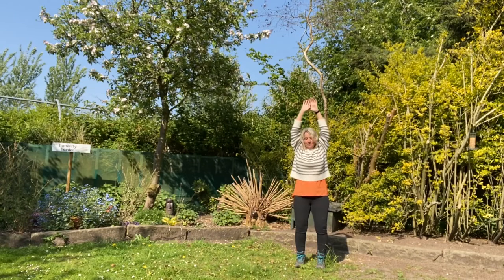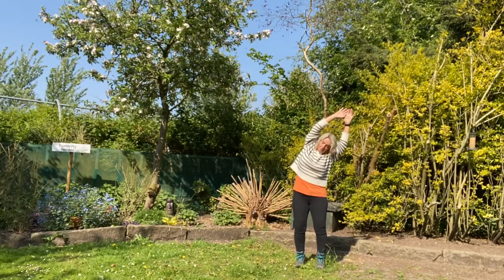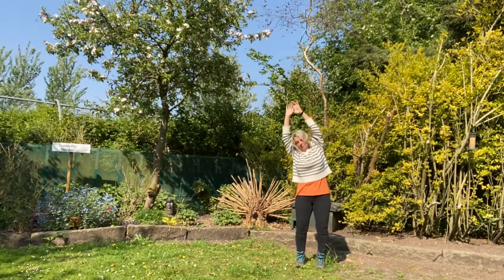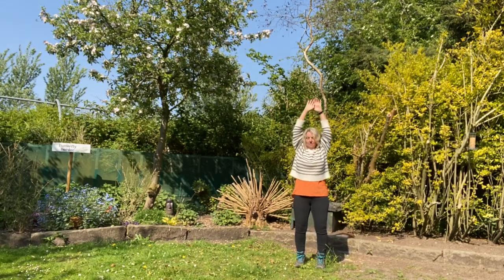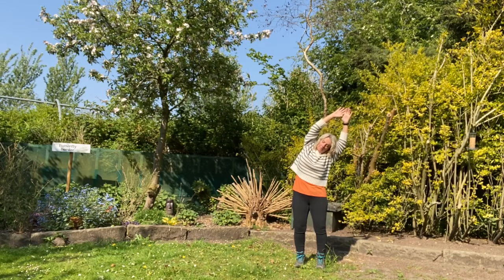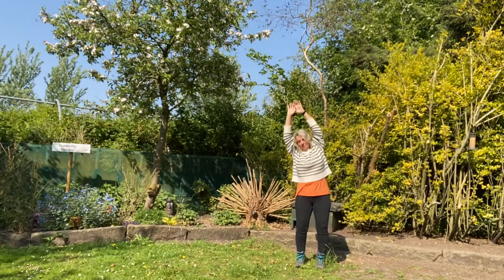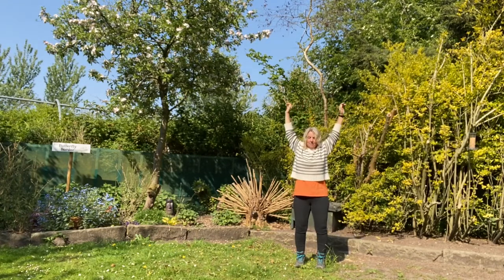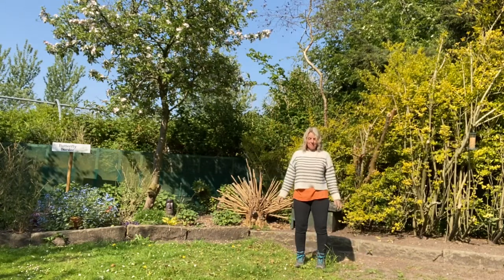Let's try that with the breath. As we breathe out, we reach over to one side. As we breathe in, we come back to centre. Breathing out over to one side, breathing in back to centre. Breathing out as we reach to the left, in as we come up. Breathing out as we reach over to the right, breathing in back to centre. And as we breathe out, let's float those arms back down by our sides.